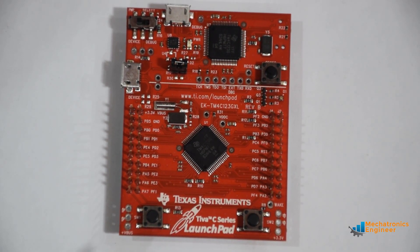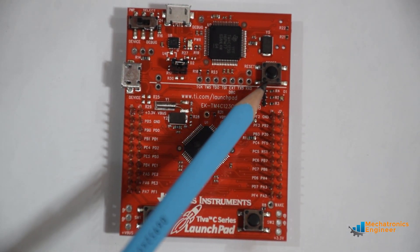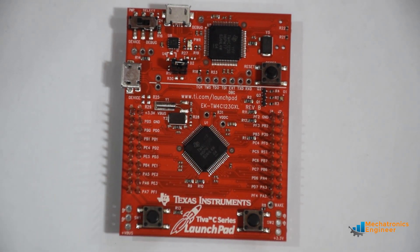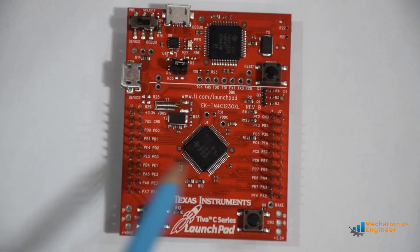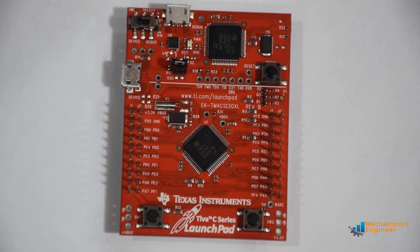We have two user switches — user switch 1, user switch 2 — and a user RGB LED near the reset switch. We also have 20-pin headers on both sides of this board that can be used to connect booster packs from Texas Instruments.